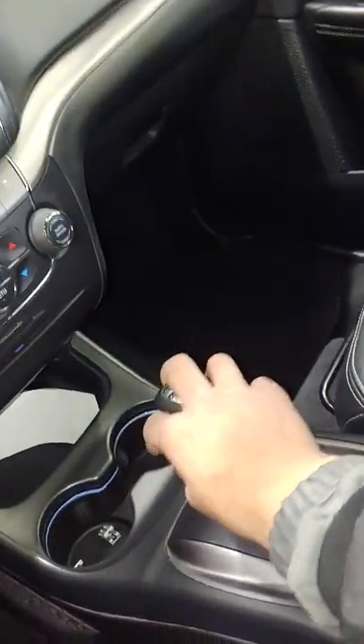Just a little tab in there — let's zoom in. There you go, you see that tab? Push down on it, then you'll be able to move your shifter freely.